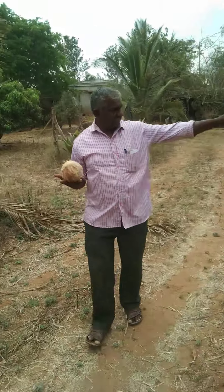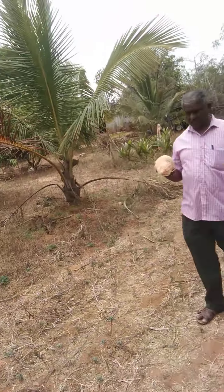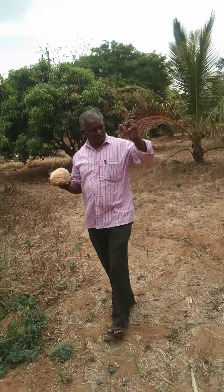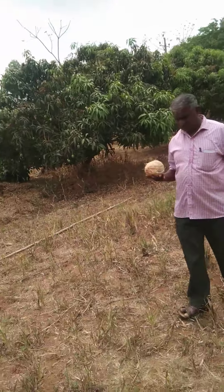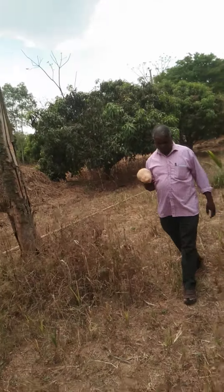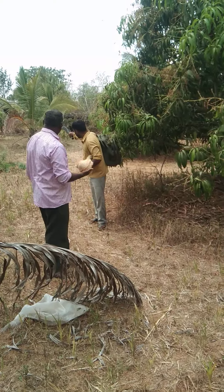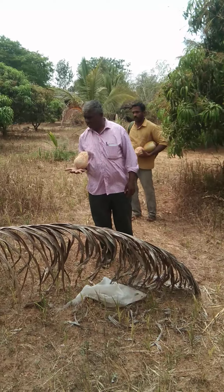Yes, you can see it. What is this land? It is 4,000. 5,000. You can see it. It looks like the land. We can see it.